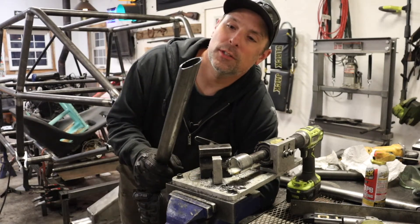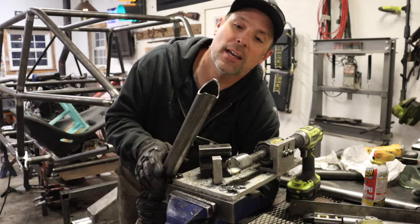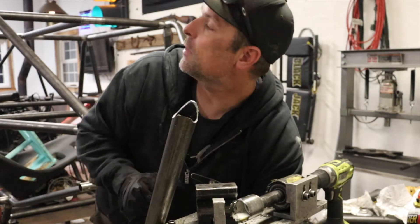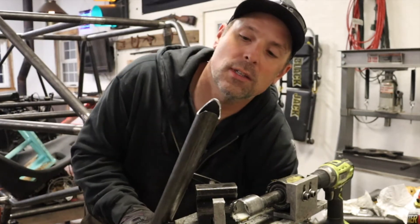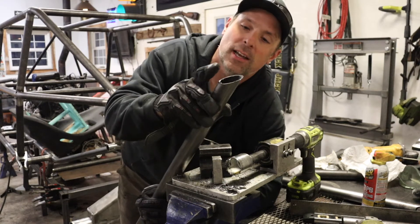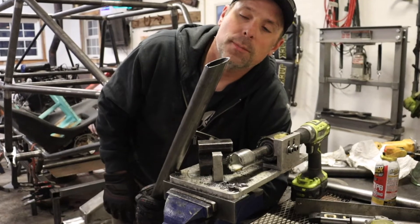Right now I'm doing a little bit more tube notching. What I'm working on is the X-brace right behind the driver's seat. I've got a few notches here that I've been working on and I will demonstrate those shortly. On this side, I've cut this out at 45 degrees and now I've got to notch it at 45 to match.